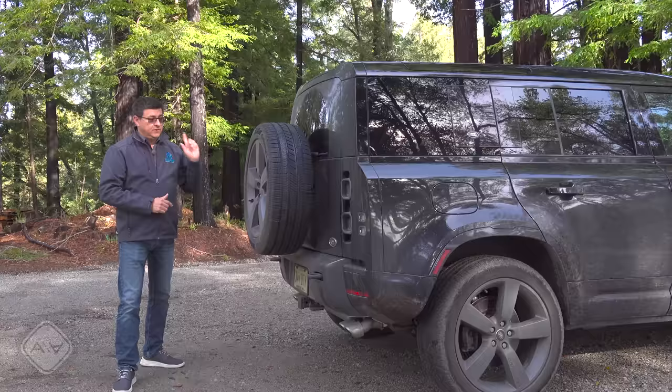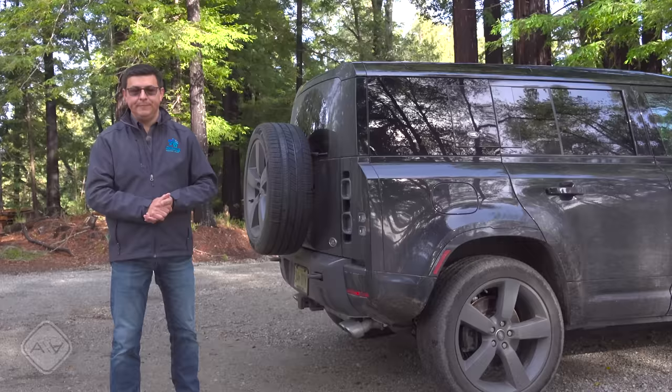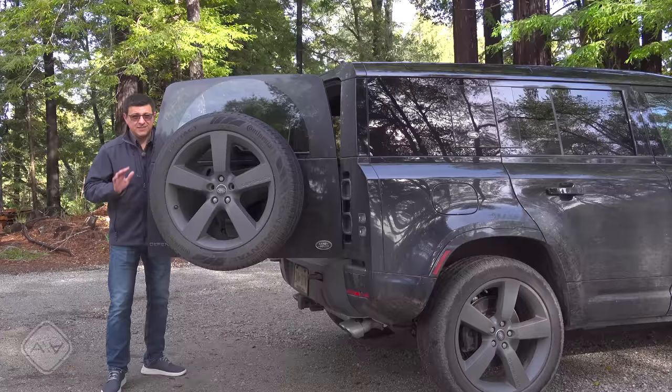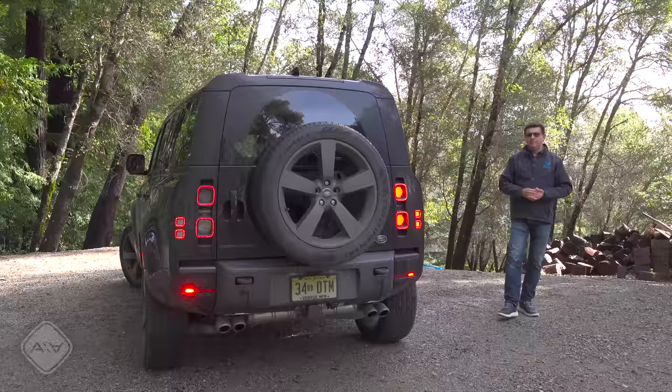Another advantage is that the spare is not underneath the vehicle — under-vehicle spares can get really gross in mud bogging and are difficult to extract in tricky off-road situations. This is much easier to get to if you can just get a jack under there. A disadvantage is the rear door rather than a hatch: it's on the heavy side, it's damped and stays in place, but on a steep hill it won't. Parallel parking is a bummer, and tight garage clearances make it really difficult to access the back of the vehicle.